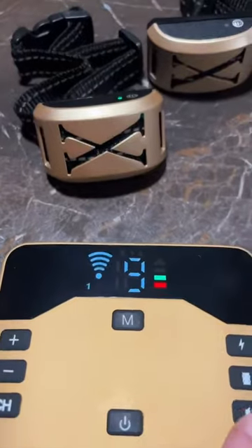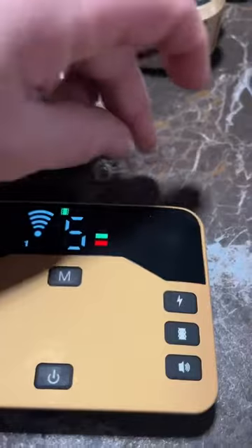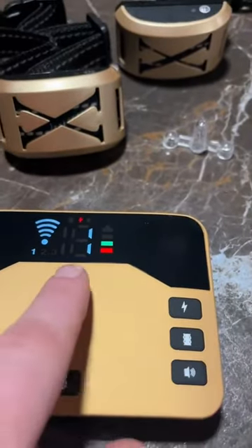You can see I have it connected to one of them. There's a beep, vibration, and it always comes with one of these right here so you can test the voltage of this. I have it down at one — I normally don't use that, but you can test it with those right here.